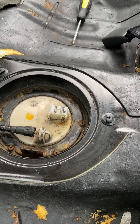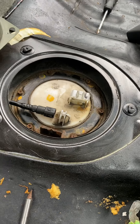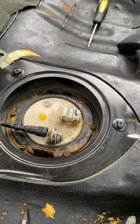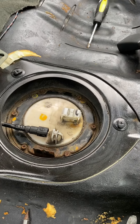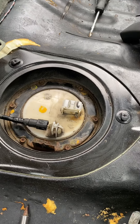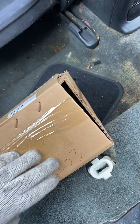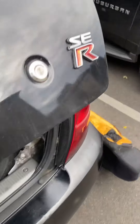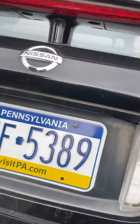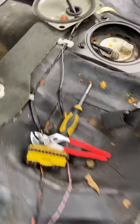Instead of being cheap and just getting the fuel pump, I got the whole fuel pump assembly — and it only cost $30. For you YouTubers out there, don't just get the fuel pump piece that goes into the assembly; get the whole entire assembly. This is a Nissan Sentra SER, but the fuel pump works on all Nissan Sentras for that year.